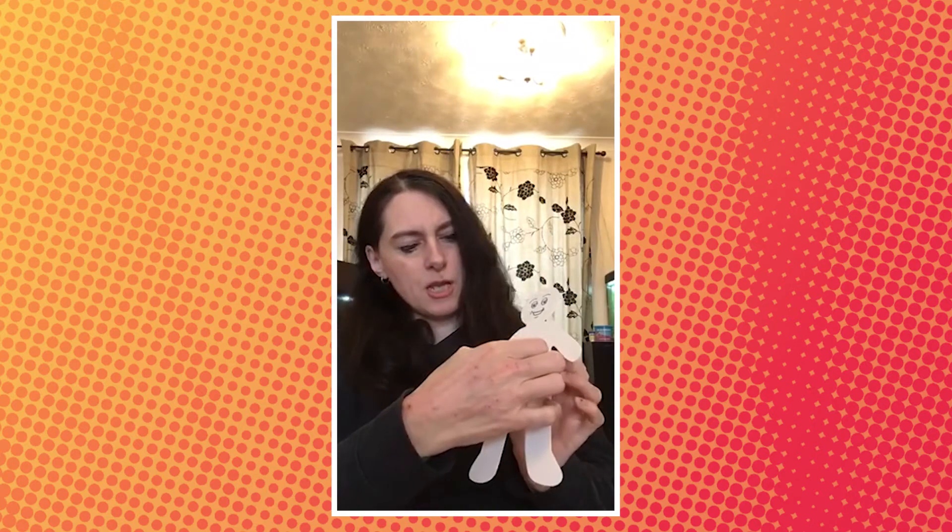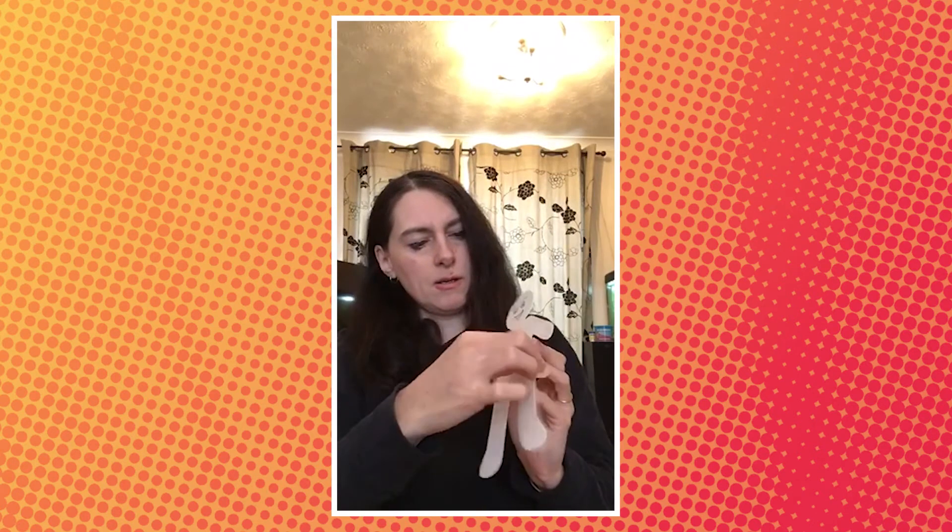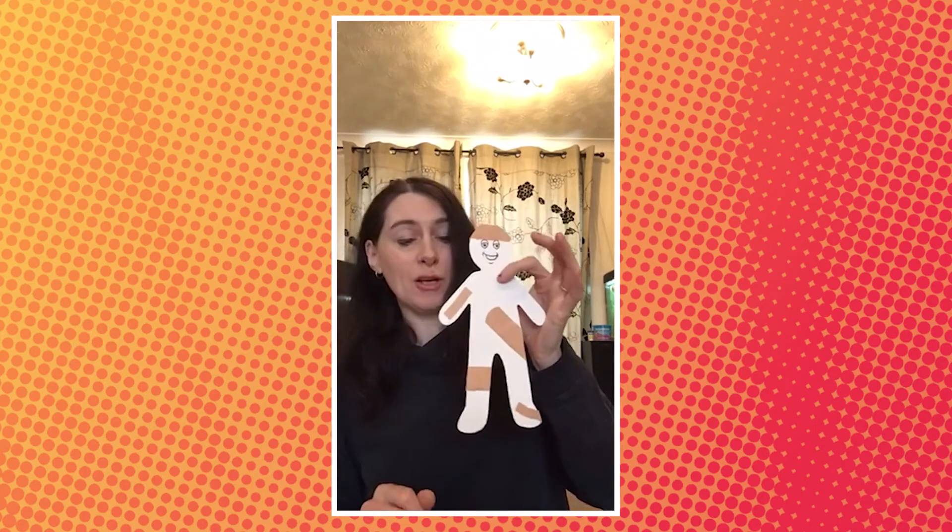Get my plasters out. Oh, this is a big one. I'll find a big poorly bit of his body to put that on — maybe I'll put it across here. Make him a bit better. Another one here. Perhaps I'll put that one round his leg. There we go. And you can keep going until you put all your plasters on.